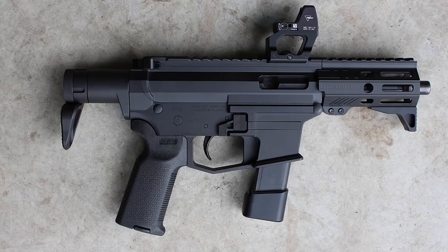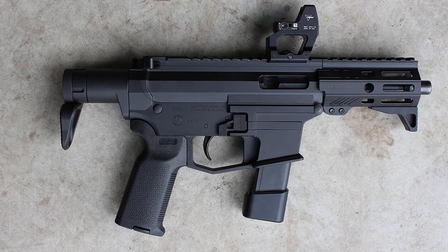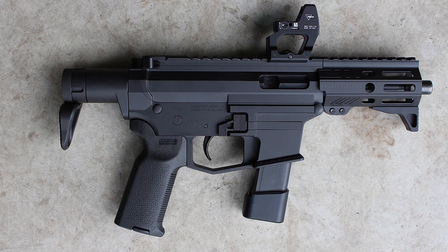We took all the internals developed for the Army version, streamlined the exterior, made it a little bit sleeker, and made it multi-caliber.